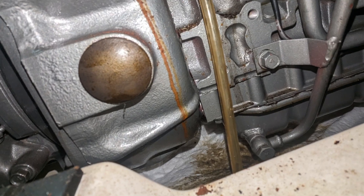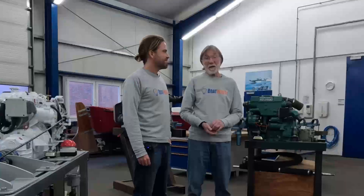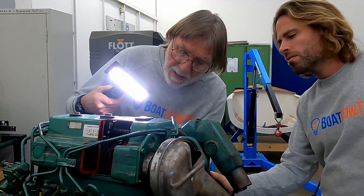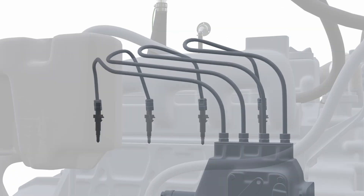Well, first of all the overarching goal here is to make sure that people don't have problems with their engines so they can enjoy their boating. In order to do that, we have a certain amount of education on how a diesel engine works, because we think that's important for understanding the maintenance, why you have to do it, and also for troubleshooting.